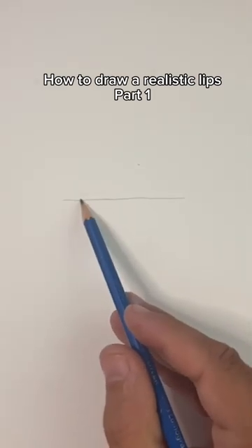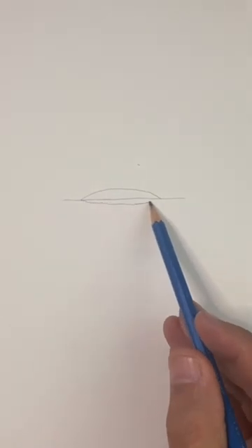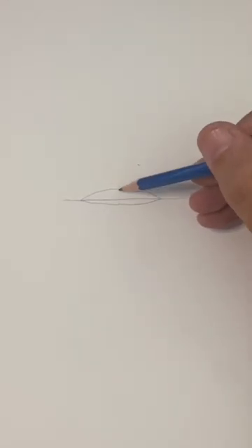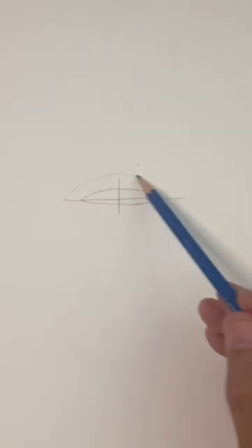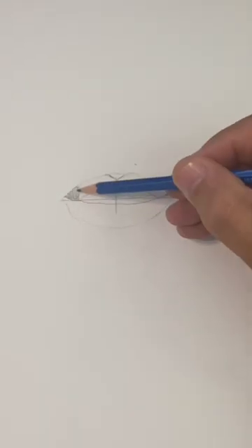I'm going to show you an easy way to draw realistic lips. Draw a line straight across with an arch on top and on bottom. The bottom one's a little bit smaller. Then we're going to draw a line through the center with another arch on top and another one on the bottom. Now draw a little V in the center for a cupid's bow and we're going to shade the lips in.